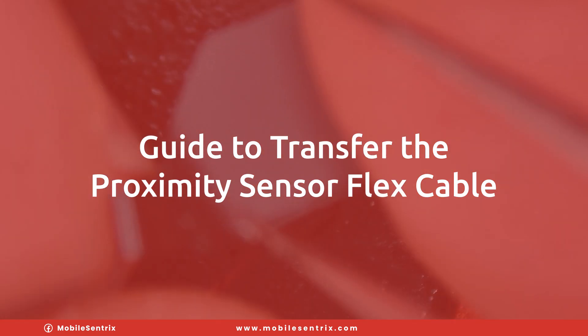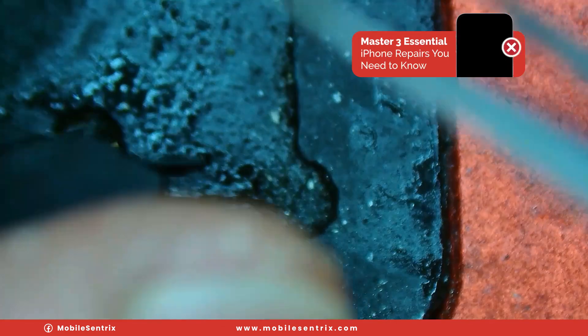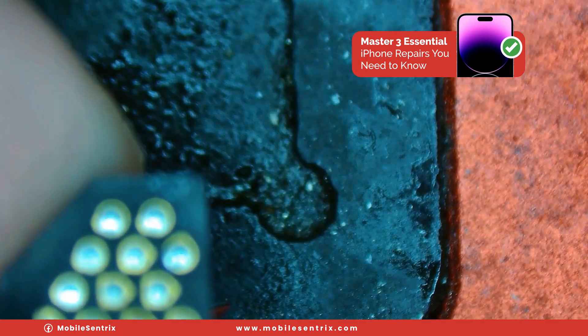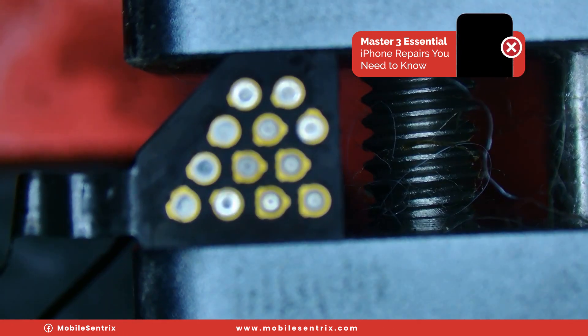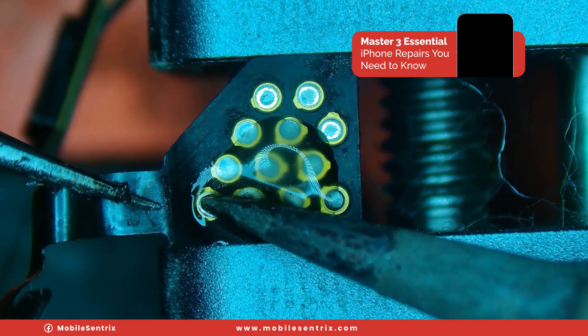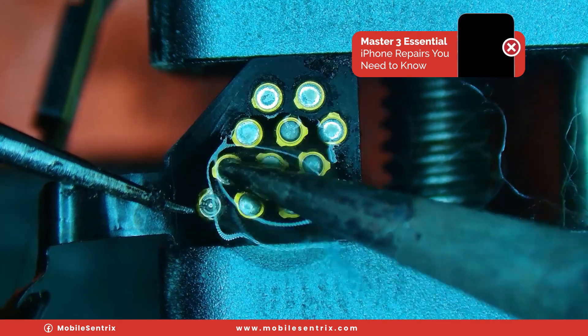We need to carefully remove this sticker here — try to get it with all of the adhesive. We'll set it aside. All right, we've got it clamped up. Add a little bit of flux. We'll grab the flex cable and carefully melt the joints one at a time.